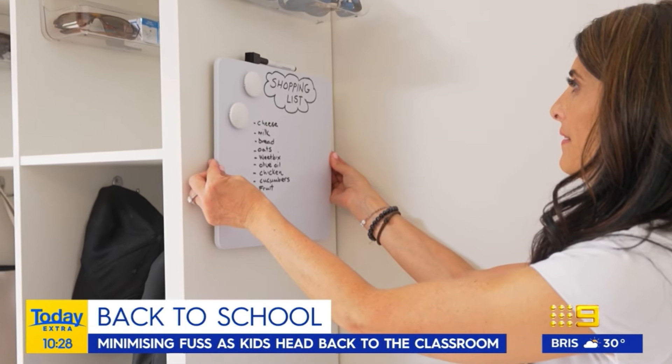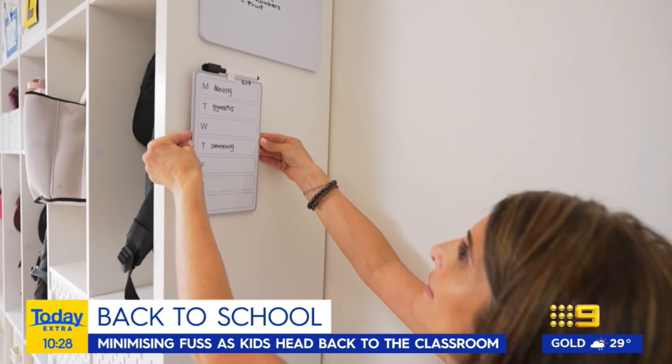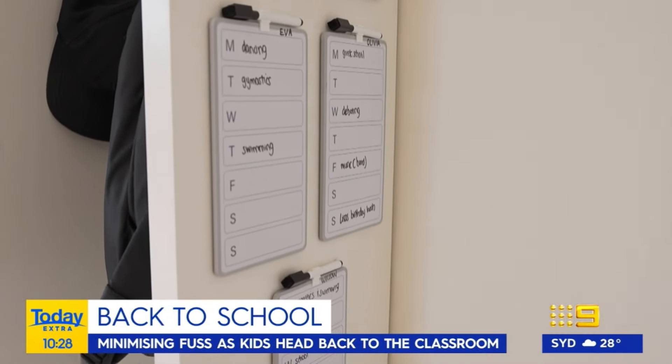I've also installed some adhesive whiteboards — so we have a shopping list, and then each child can see every day of the week and what they've got on. So they can actually help mum get ready as well.